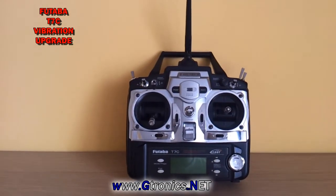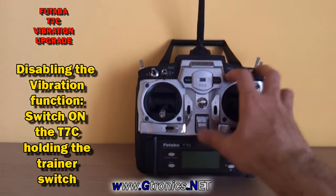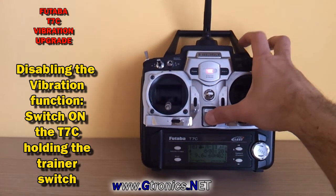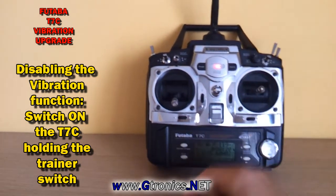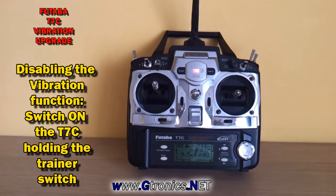If you want to disable the vibration function, all you have to do is just switch on the transmitter keeping the trainer switch active. No vibration indicates that the vibration function is disabled.